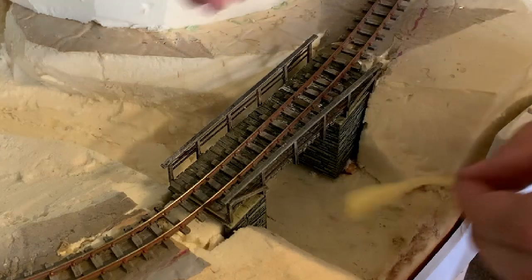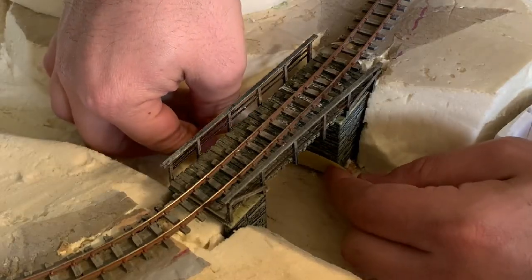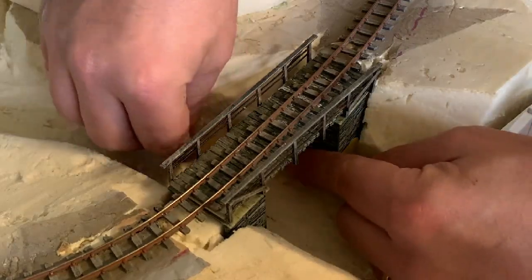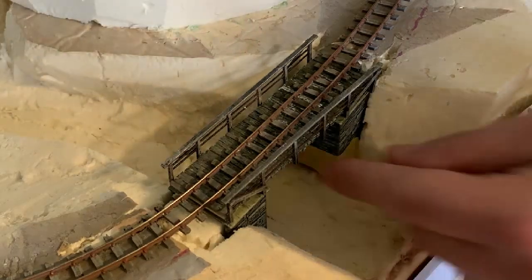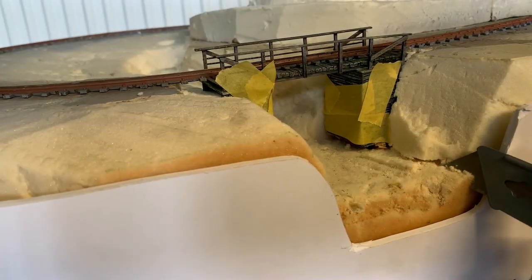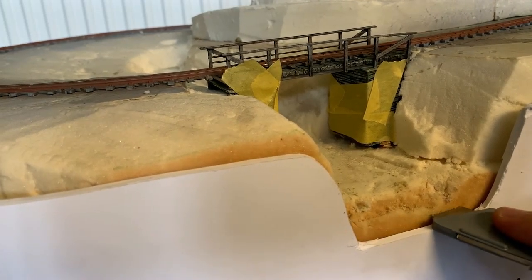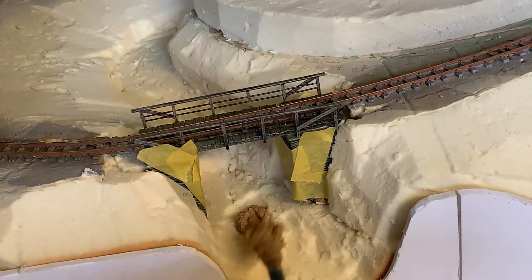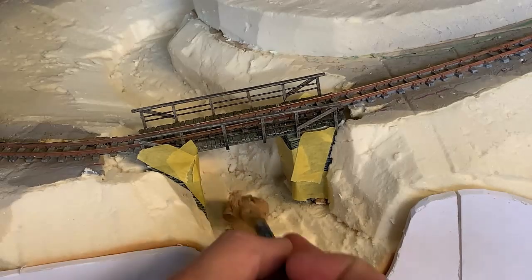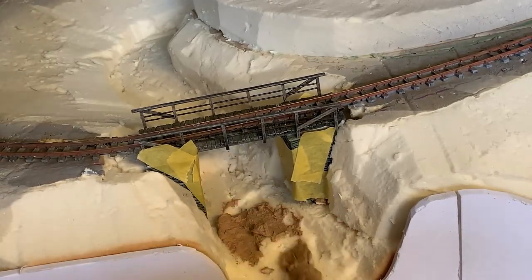So onto the river. Firstly, the bridge is masked off to avoid getting it ruined during the next process. The river slash stream bed is now cut to its final shape, following the contour of the fascia. Then a thick mix of filler is applied to the base. This not only gives a good solid base to build up from, but it also acts as a barrier for the resin water, so it doesn't seep into the foam below.